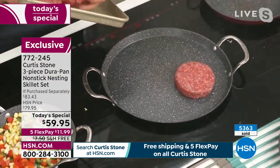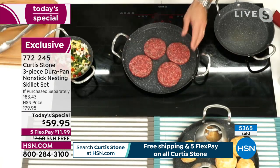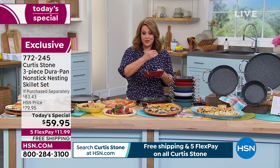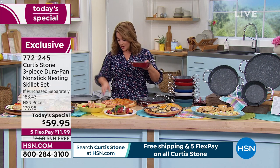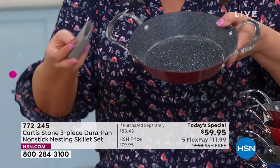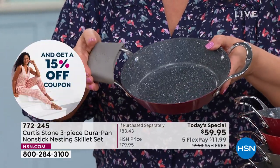PFOA free, oven safe as well — all cooktops. You will take this right from your stovetop all the way to the oven at 450 degrees, and right to your table with those presentation handles. Don't forget to pick up your silicone holders, because once you put this in the oven these will get hot. This goes all the way up to 500 degrees to keep your hands safe.